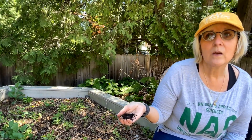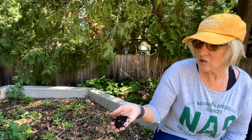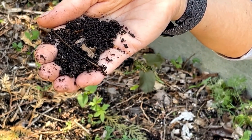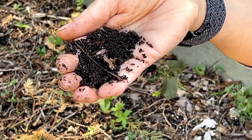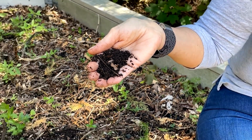They're doing the opposite of what you want — they're not moving nutrients down into the soil and water down into the soil. They're actually moving nutrients up to the surface where they get concentrated. If you see this on your soil surface where it looks like coffee grounds or little pellets, that is what you do not want to see. These pellets are small right now because the worms are small, but last fall I had much larger pellets in my soil because the worms had matured.